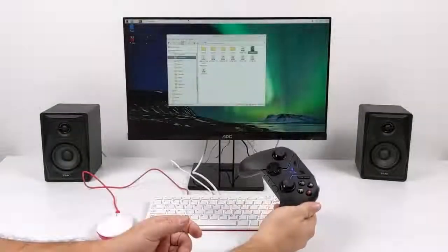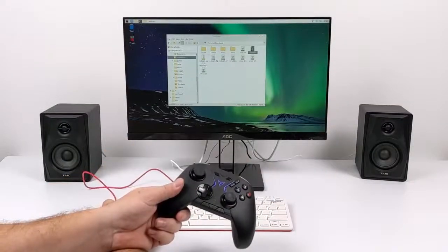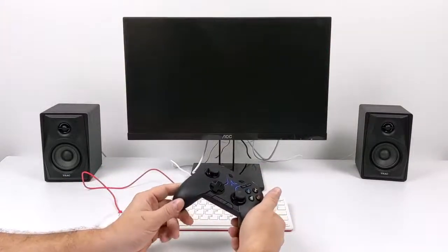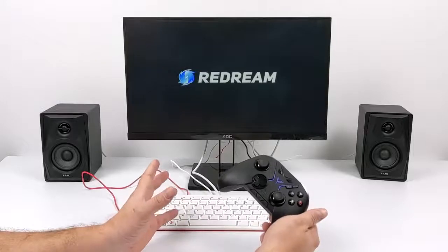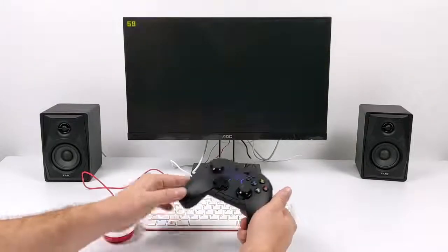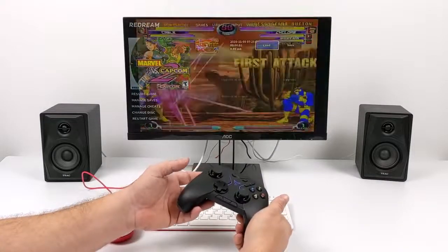The Pi 400 is also going to work great for emulation — it's going to perform just like the Raspberry Pi 4. Luckily we have a really good Dreamcast emulator that works on the Raspberry Pi 4: ReDream. We can get full-speed Dreamcast emulation out of this, and I just have a Bluetooth controller connected through Raspberry Pi OS.